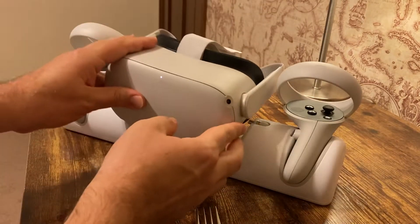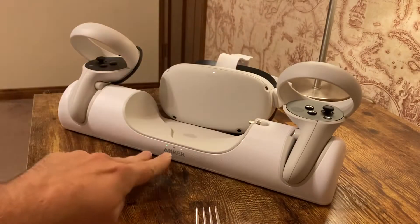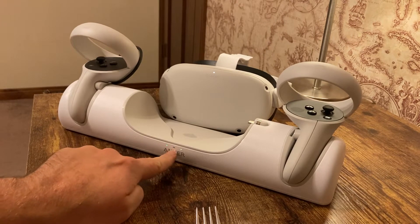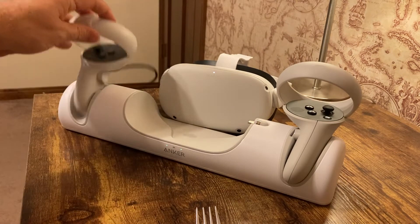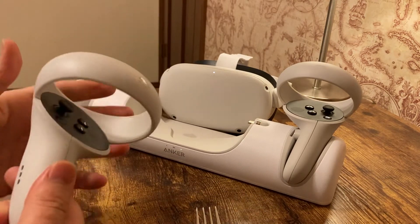One other thing to be aware of: there are indicator lights at the bottom. The middle one is for the headset — green means you're good and it's charged. If you see a flashing amber or light brown light, what's happening is you probably don't have your batteries in correctly, especially if you just bought the charger.